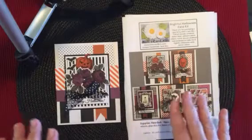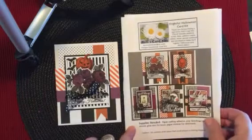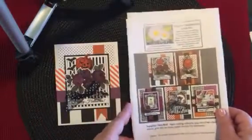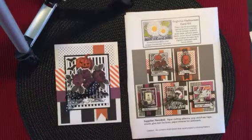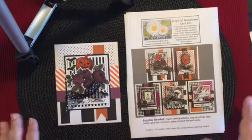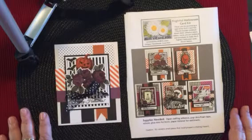Everything that you need to make five great-looking Halloween cards is included in the kit. You get an information sheet that gives you pictures of the cards already made and an instruction guide. You really don't need the instructions because you can see how to put together the cards from the pictures, but if you want more detail for someone that's new to card making, that's also there for you. The only other things you really need are your favorite adhesive, foam tape or pop dots, maybe glue dots for some of the embellishments, and a scissor. That's really it.